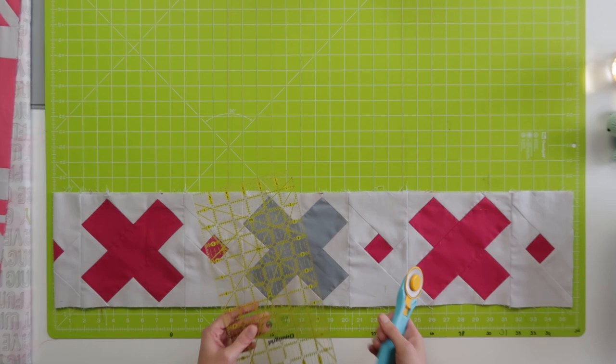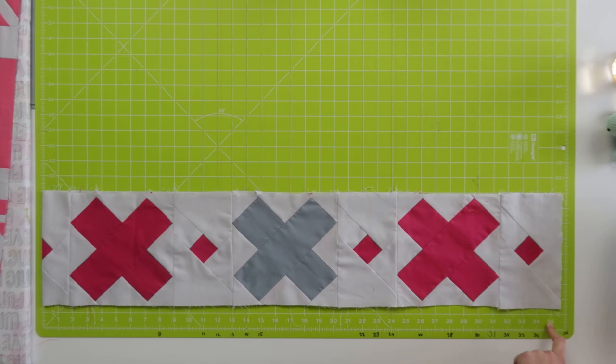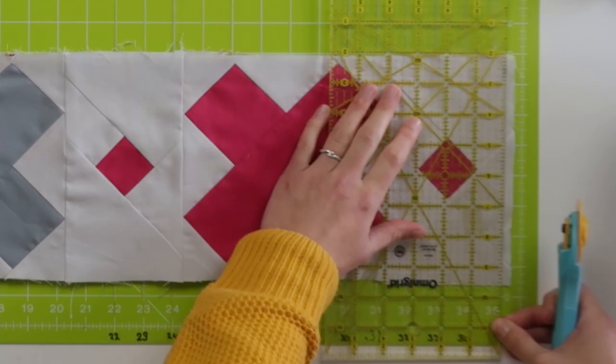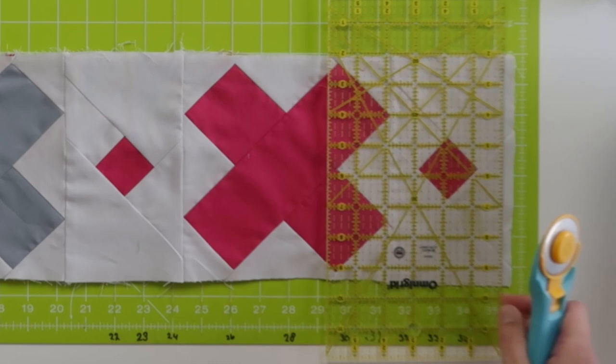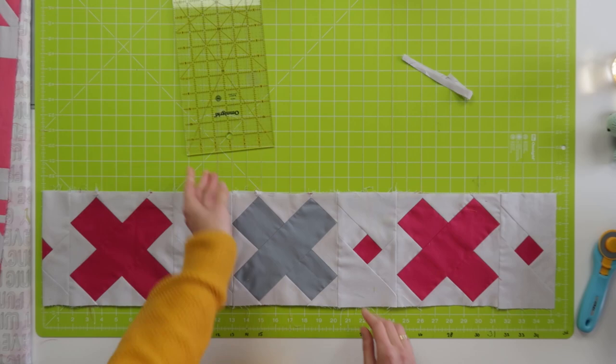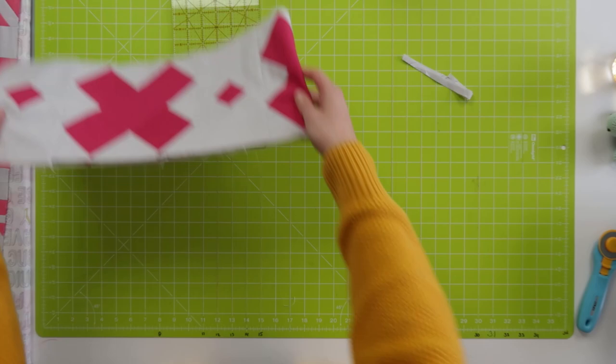I'm going to line it up, then get my rotary cutter and my ruler and cut it. Here we have the fold line, here we have the measurement going all the way up to 35 and a quarter, because two times 35 and a quarter is 70 and a half. This row turned out a little bit longer than needed, so I'm just going to trim this off. This row is now officially 70 and a half inch long.